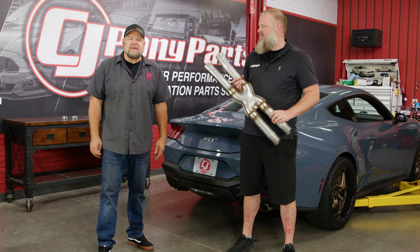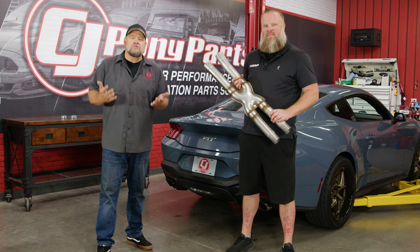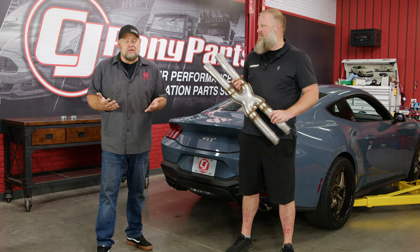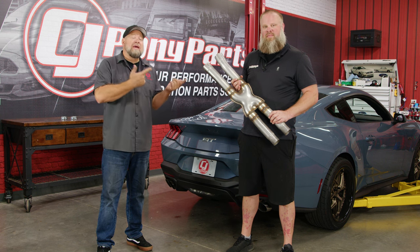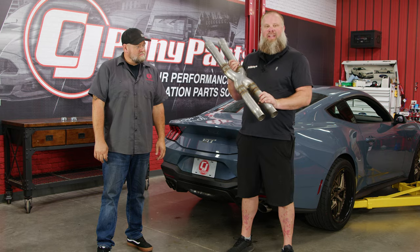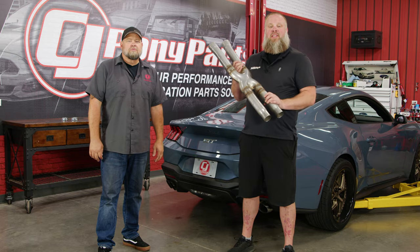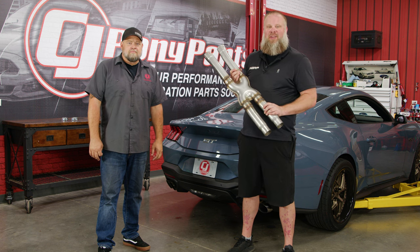If you just ordered a 2024 Mustang and spent $1,200 on the active exhaust, chances are you don't want to swap the whole exhaust. It sounds pretty good, but if you want more volume, MBRP has the perfect solution. Here we have our 2024 Mustang resonator delete in S419 stainless steel with a lifetime warranty — this should make the exhaust sound really great, especially in track mode.